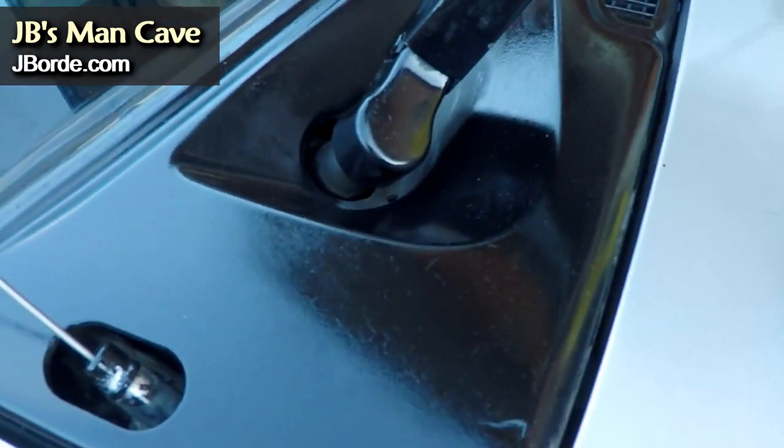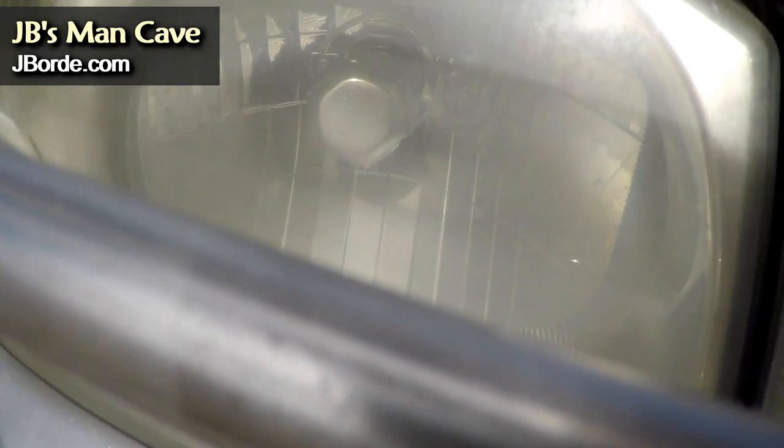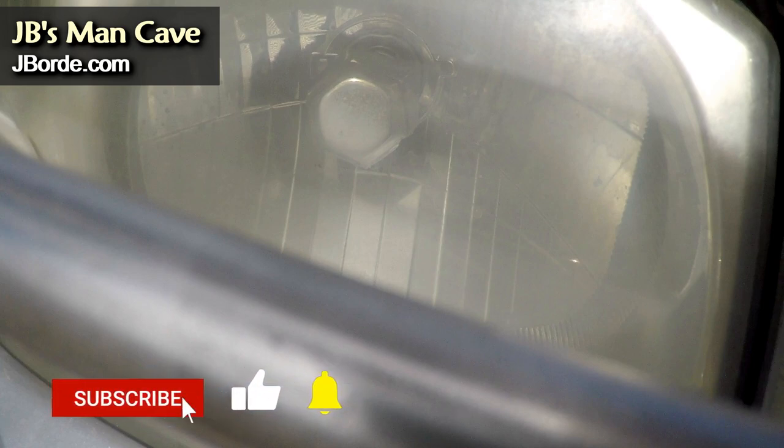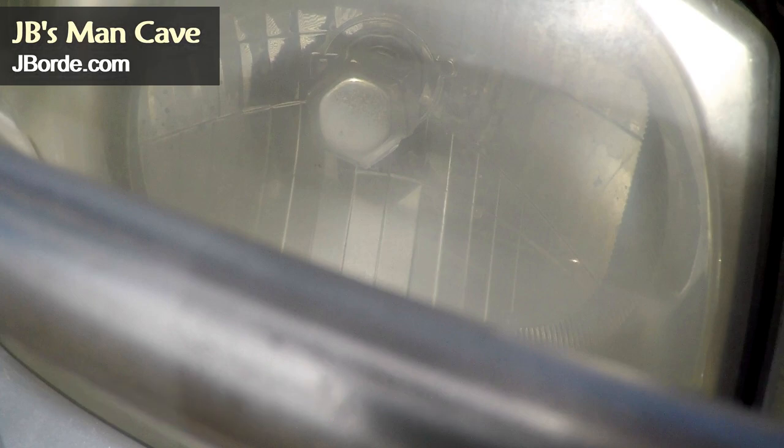You may have to apply it two or three times before it penetrates. Another cheap trick you can use on the lenses is to take some 2500 grade sandpaper and sand down the areas that are foggy or messed up, then apply the same power steering fluid — the penetrator and sealer type, not just any power steering fluid. That gives it a really great shine. Of course there are products out there you can use, but those cost money.